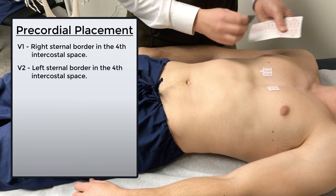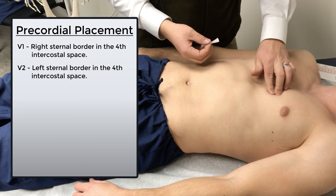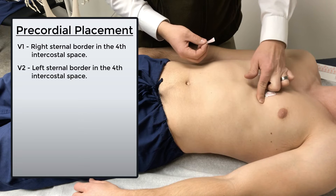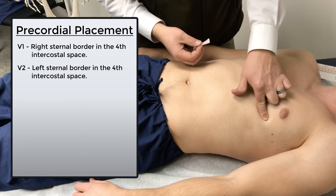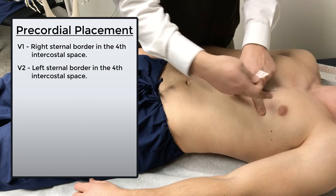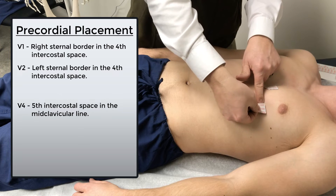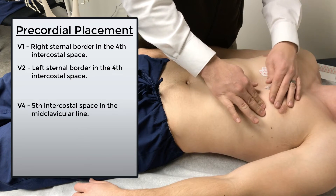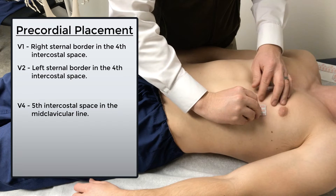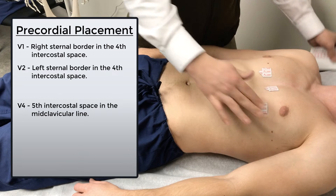I usually skip ahead now to V4. Here's the fourth intercostal space — I'm going to go down one rib space into the fifth intercostal space, and follow that out to the mid-clavicular line. So V4 should be in the mid-clavicular line in the fifth intercostal space. That is going to be V4 — mid-clavicular line, fifth intercostal space.